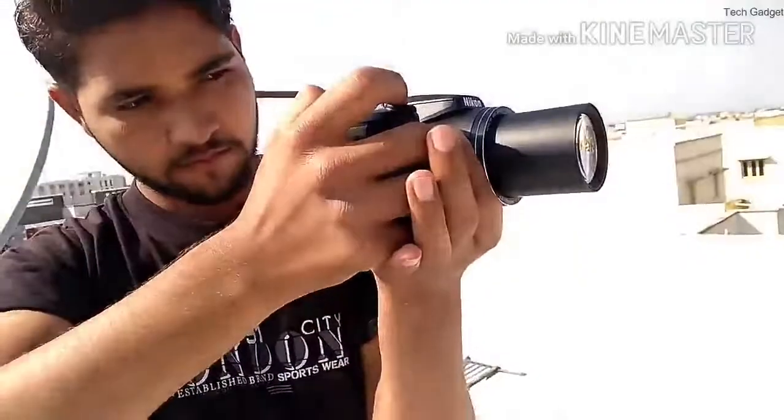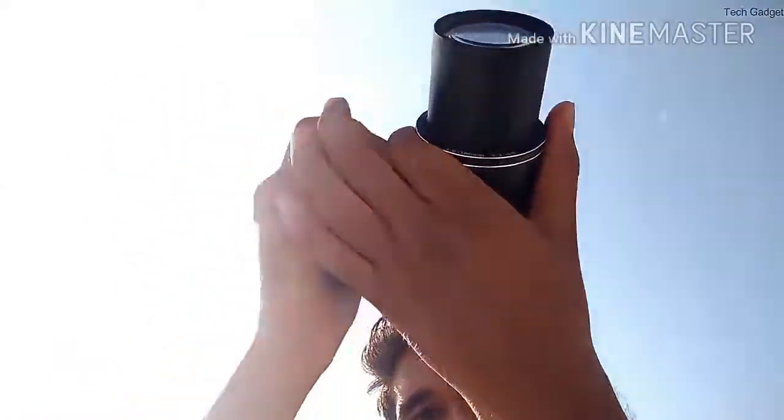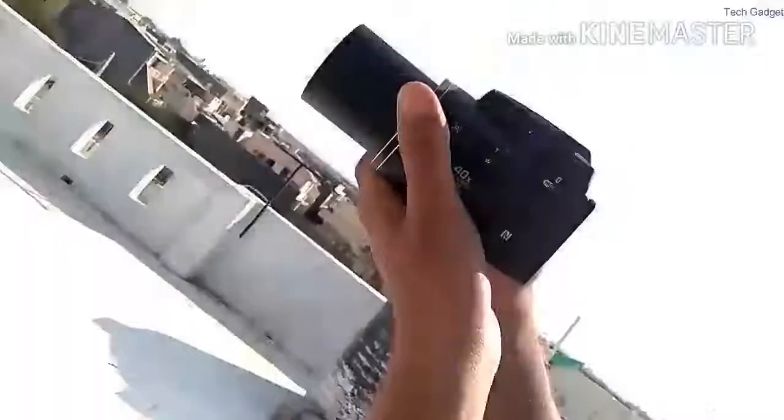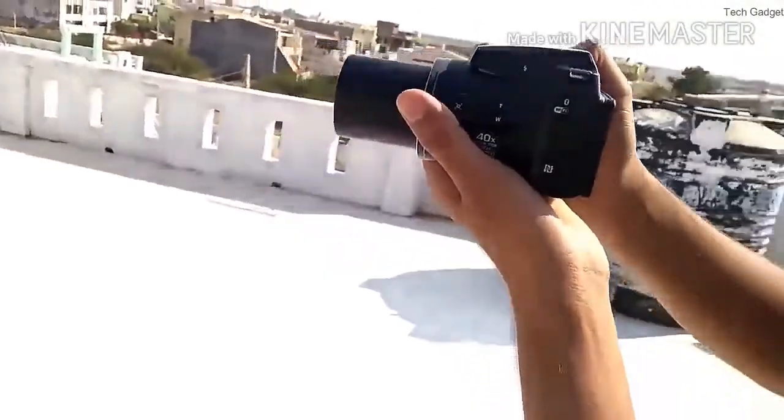The Nikon Coolpix B500 will be available this spring for a suggested retail price of $299.95 and will be available in black or red color options.